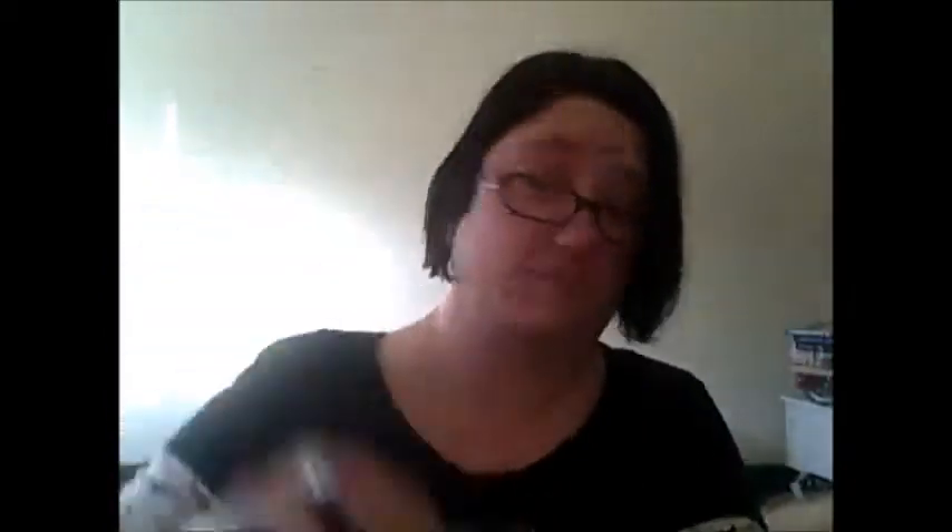Also you might need a wig cap. I bought this around Halloween time at my local Walmart. You can also buy them at the Spirit Halloween store or any Halloween store around Halloween, and also online. I paid $1.97. This is just the mesh one. I kind of like this one better than the other wig cap I have, because the other wig cap kind of came off a lot, even when I pinned it in.